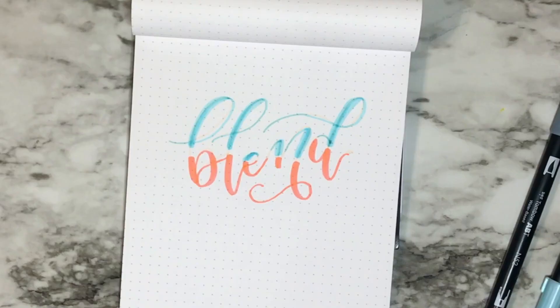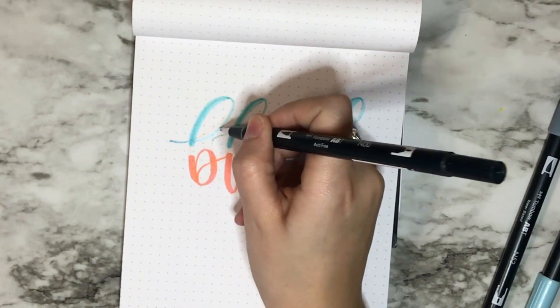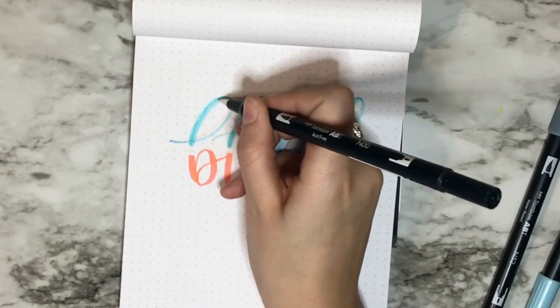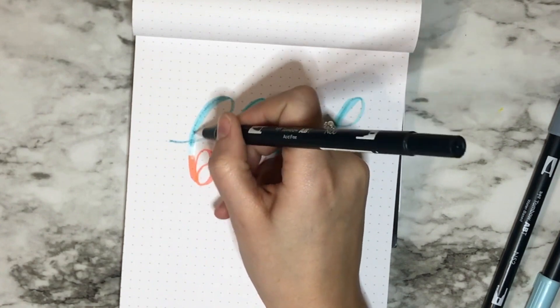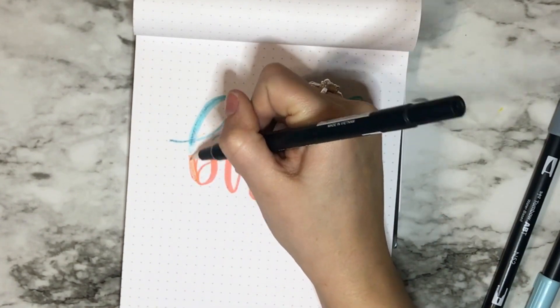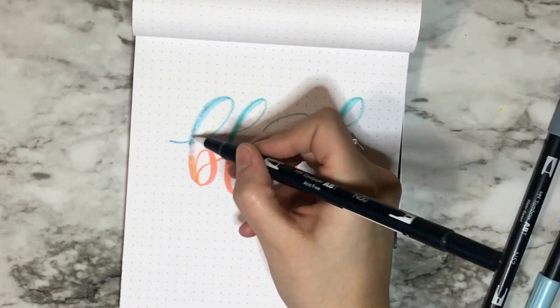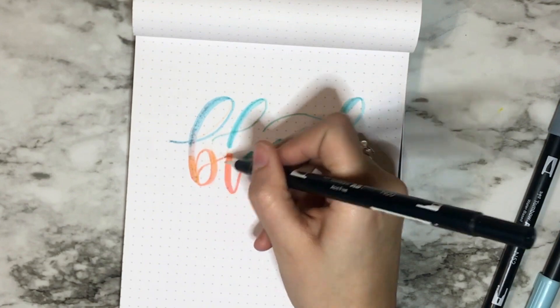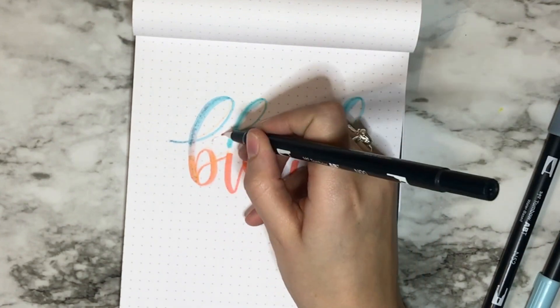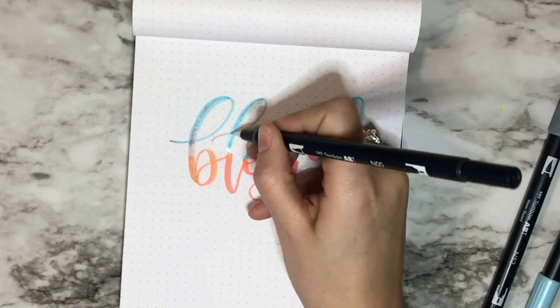Now I'm going in with my colorless blender. A lot of times I'll go through the whole thing to make it look all blendy, and you can decide if you want to bring the blue down or the pink up, or a little bit of both. Because my gap was a little bigger, I did a little of both — it makes kind of a purple in the middle. I'm going through each and every letter and blending until I'm happy with it.